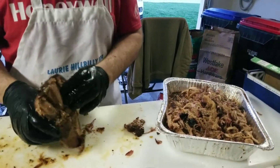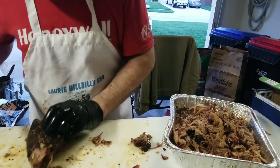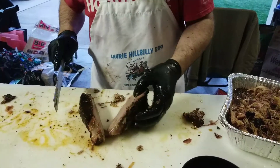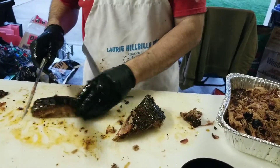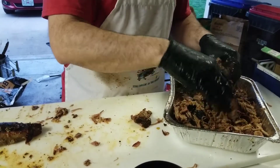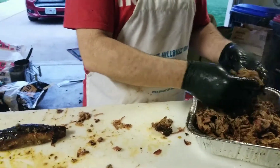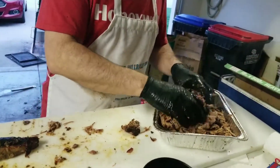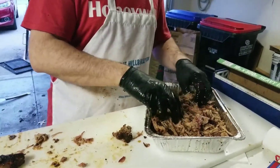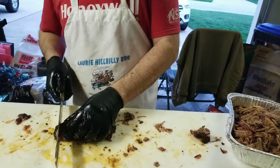Now we're going to look at the money muscle. The money muscle is right here. We're going to be able to get some good slices out of that. I'll pull the rest and just chunk it up. Normally for home cooks you don't care about the money muscle — you're just going to shred it like everything else. But I want to show you what you can do with it. The money muscle is at the opposite end of where the bone was. If you overcook it where it's too tender, the money muscle will fall apart — so we're going to see how tender mine is.